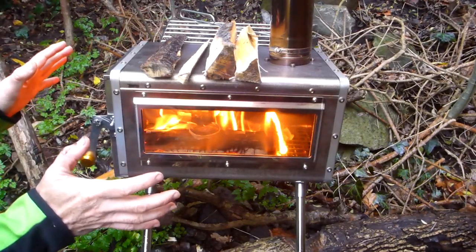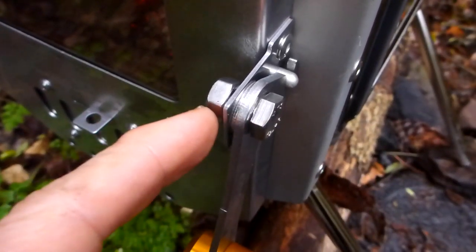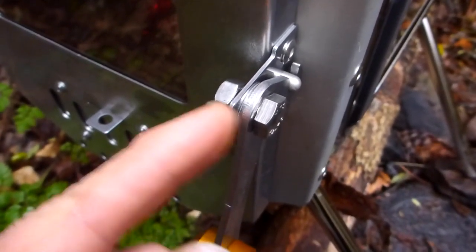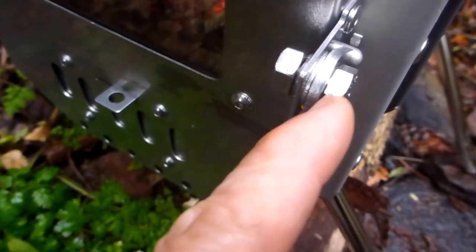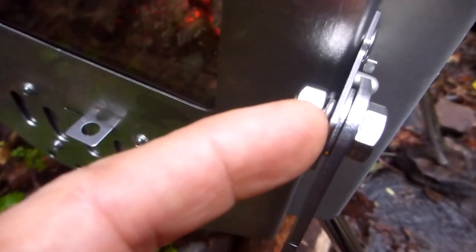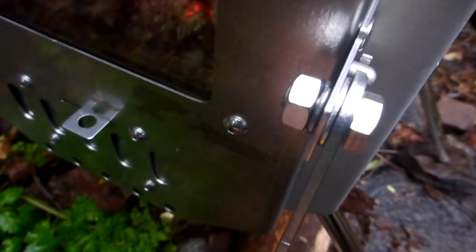The primary construction of the stove itself is all stainless steel, including this bolt here for the door catch. This part is anodized alloy, but the frame here is stainless steel, with a stainless steel spring washer, a stainless steel nut and bolt. That keeps the tension so it doesn't come undone — you can see they turn together.